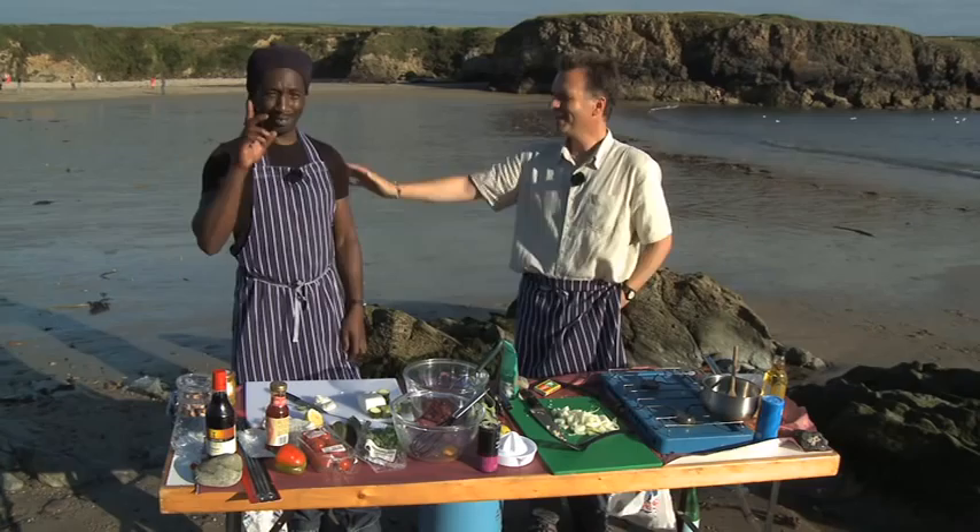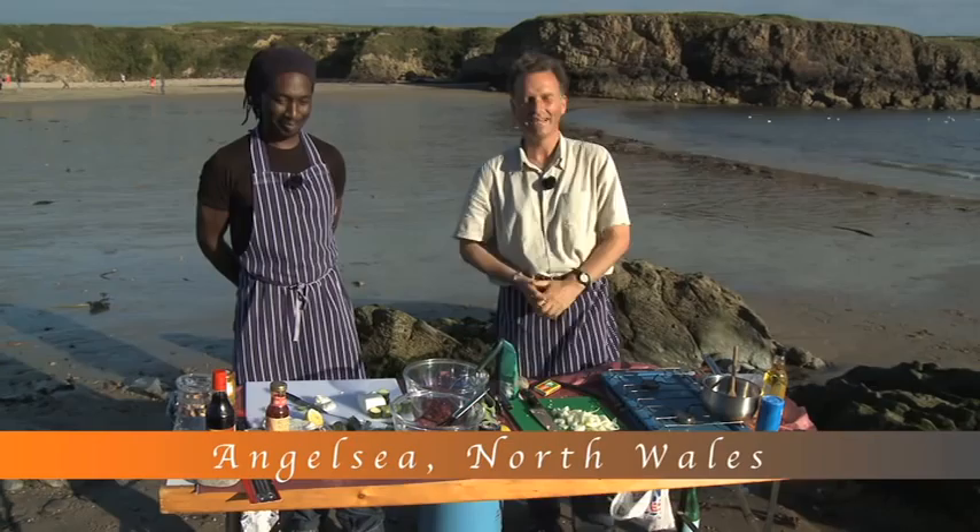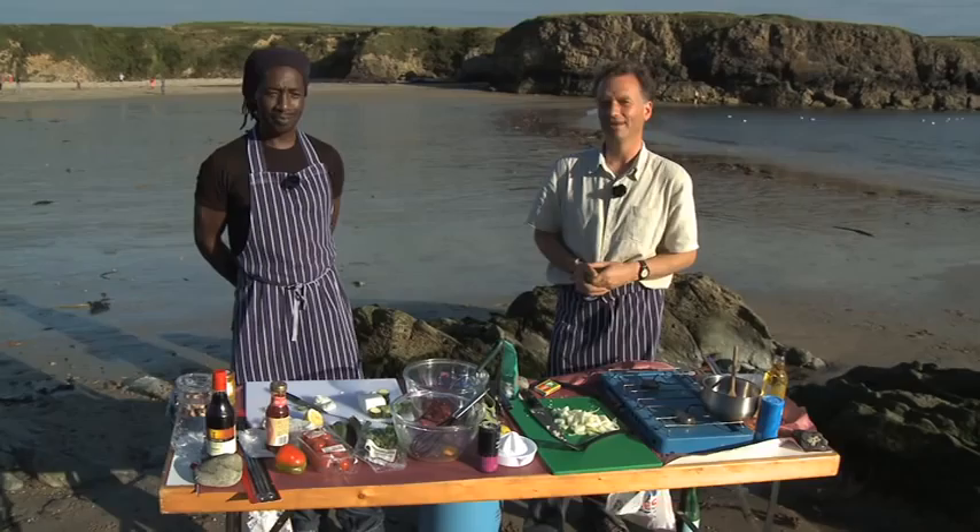My name's Keith and this is Floyd. Hello. We're from the Drew Yoga Centre in beautiful North Wales, and here we are on a fantastic beach, and today we're going to show you some wonderful vegetarian cooking.